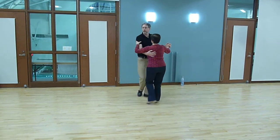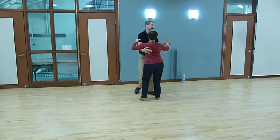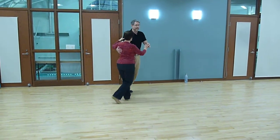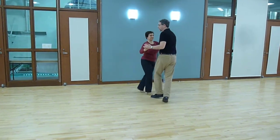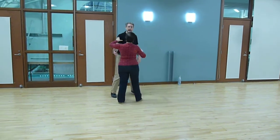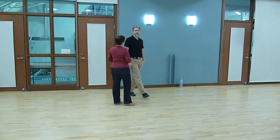We did one other version where the man gave the ladies an outside free spin: 1 and 2, 3 and 4, 5 and 6, 7 and 8. We'll do it from this side — 3 and 4, 5 and 6, 7 and 8. I'm leading that move with my hand at shoulder length.